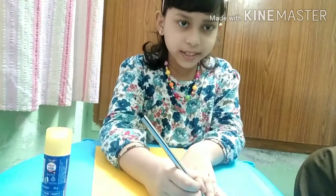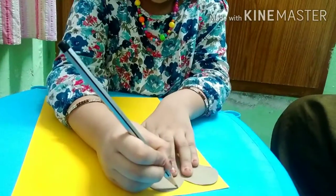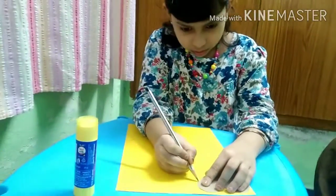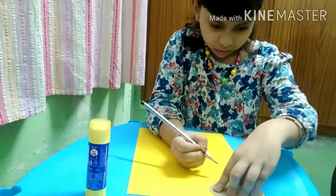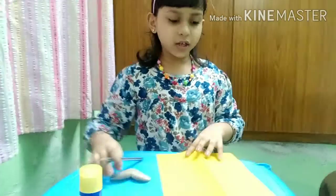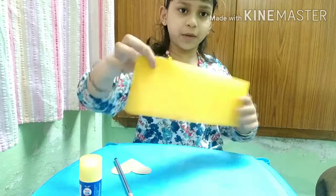First, we will trace a heart on yellow paper. Now I finished drawing, now let's fold the paper.